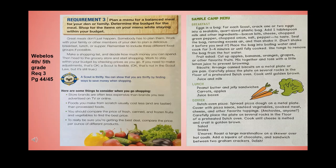Lunch: peanut butter and jelly sandwiches, carrots, apples, and juice boxes. Dinner: Dutch oven pizza — spread pizza dough on a metal plate, cover with pizza sauce, sautéed vegetables, cooked meat, cheese, and other toppings. Carefully place the plate on several rocks in a preheated Dutch oven and cook until the cheese is melted and crust is golden brown. Serve with salad and drinks. Dessert: s'mores — roast a large marshmallow on a skewer over hot coals, add a square of chocolate, and sandwich between two graham crackers.